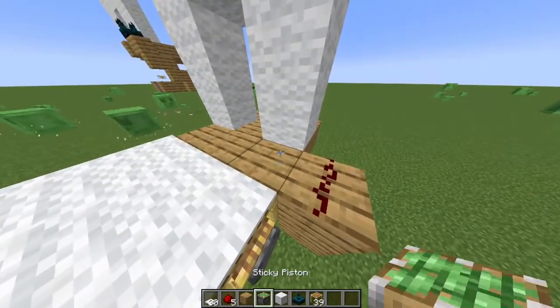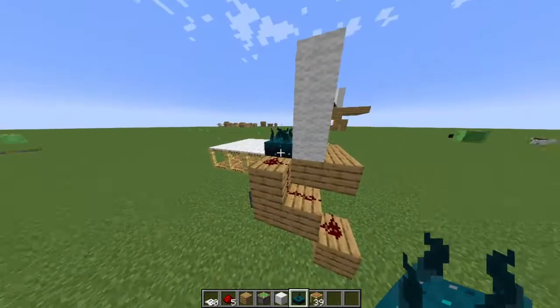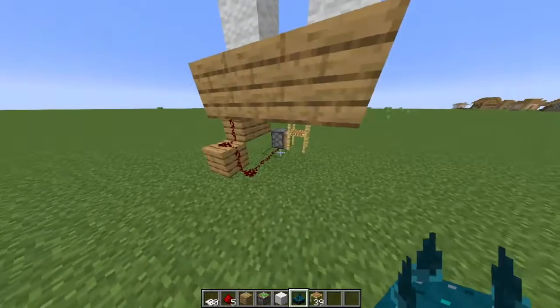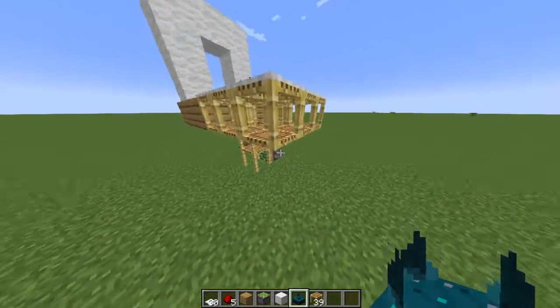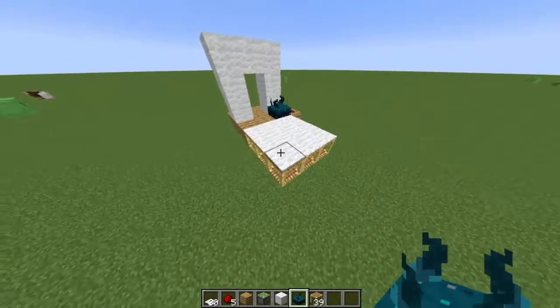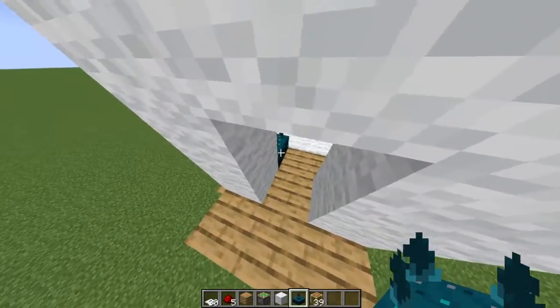There will be a sculk sensor here, but you place it last. You will have it go down in the staircase in the background to this piston, and then whenever it picks up you walking, the piston will push the scaffolding, which causes all of this to break.